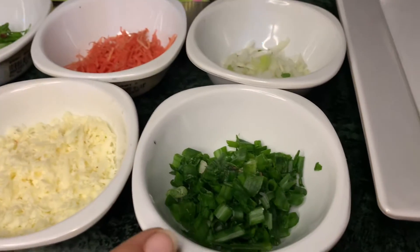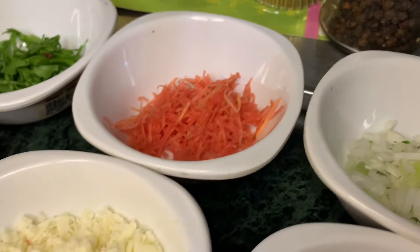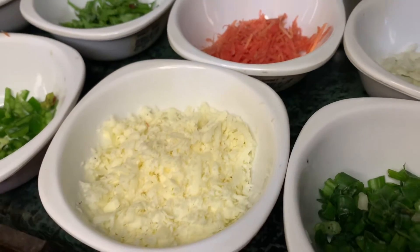The ingredients include green onion, the green portion, carrots, cheddar, and mozzarella.